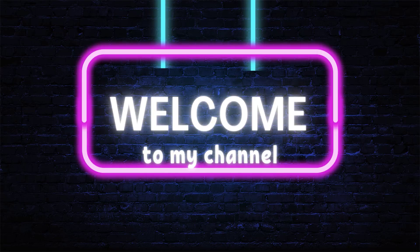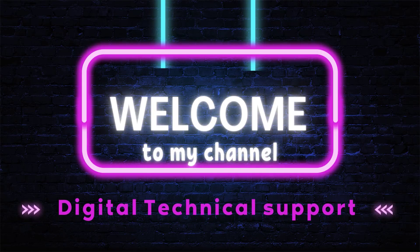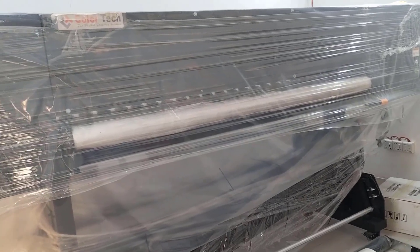Hello everyone, welcome to my channel, Digital Technical Support. Now we are going to talk about this.